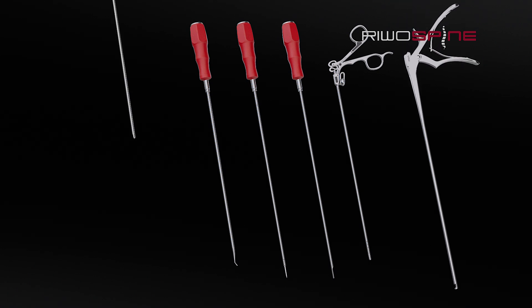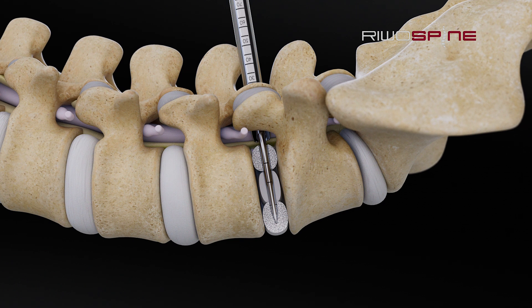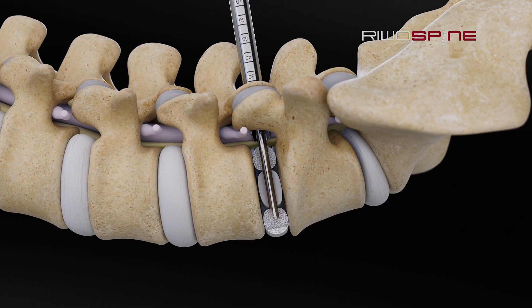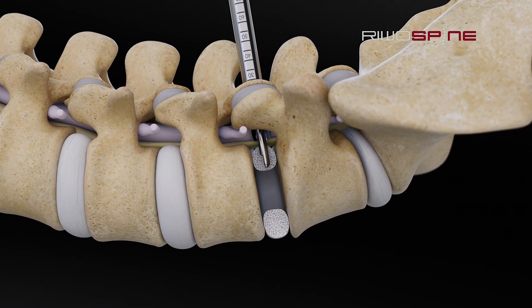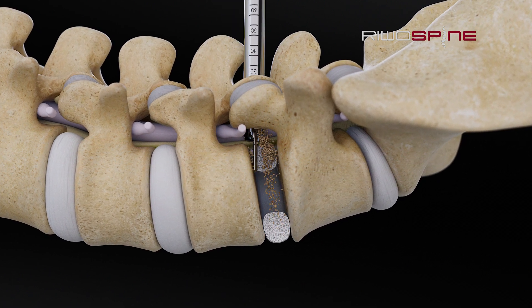For example, a nucleus resector is used for efficient and fast disc removal. Osteotome and curved raspitorium will help to remove the main disc tissue. Then a nucleus resector can be used to clean the disc space from the rest of disc tissue. Rasps should be used to prepare the endplates before the cage placement.